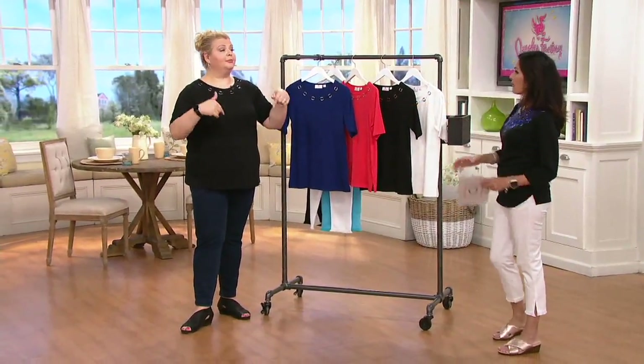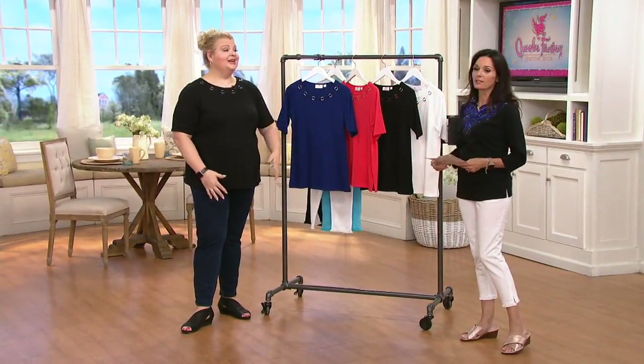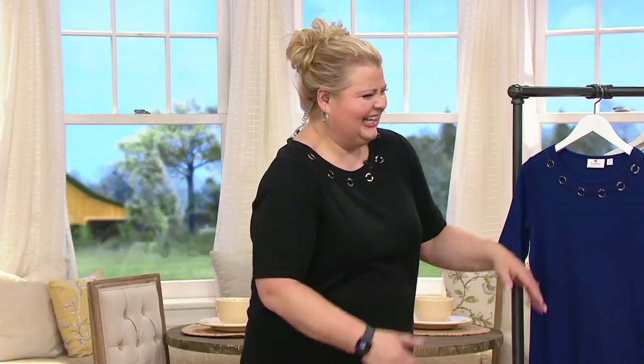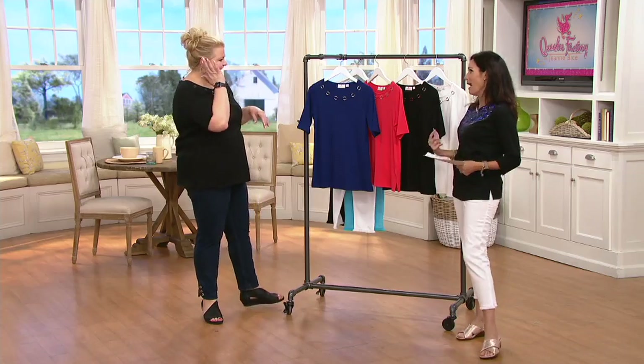Yes, I actually wore this top today. I put on the top that QVC provided for me because mine probably has hair and maybe some makeup on it — I didn't want that on air. But I'll be wearing it out of here. They'll try to say 'excuse me, that's my top' and I'm like, no, it's mine!